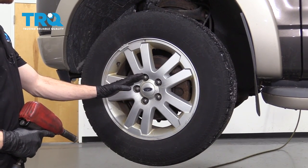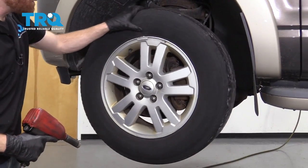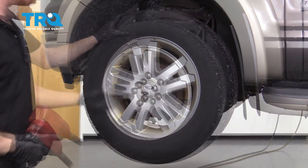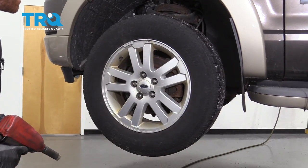Okay, friends, it's time to get started on our job. One of the first things you need to do is safely raise and support the front of the vehicle so the wheel's off the ground. After that, we're gonna remove all five of our 19-millimeter lug nuts and then the wheel.